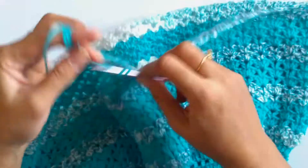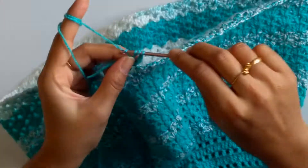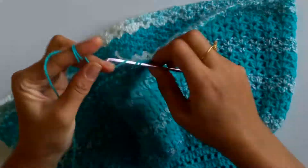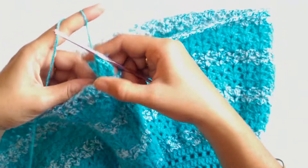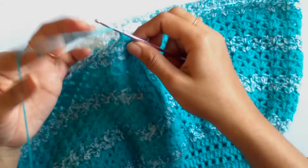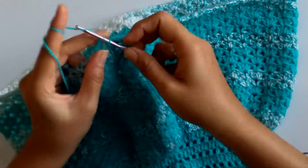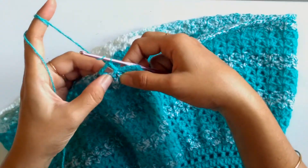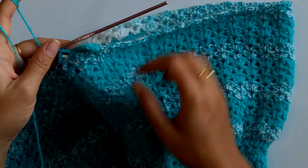Chain one and work five triple crochets to make the shell. Here I have done the shell using five triple crochets. Now work one chain, and into the chain two space of the fan stitch work one single crochet. Again chain one and into the chain two space of the v stitch work a shell of five triple crochets. Repeat this till the end of the row — shell of five triple crochets, one chain, one single crochet into the chain one space of the fan stitch, one chain, and a shell into the chain two space of the v stitch.